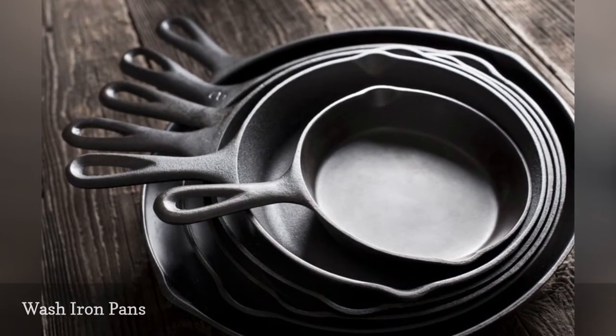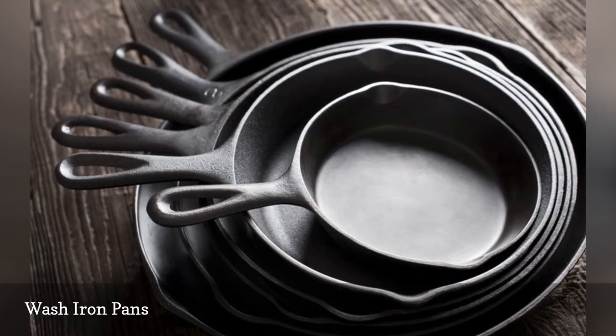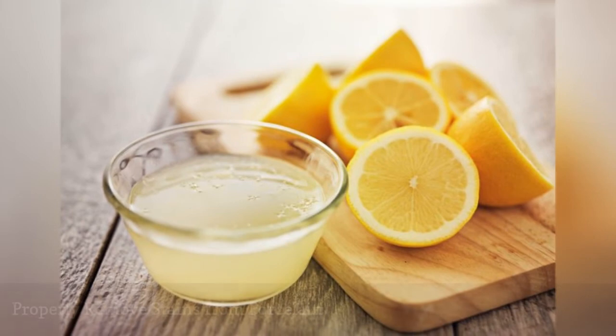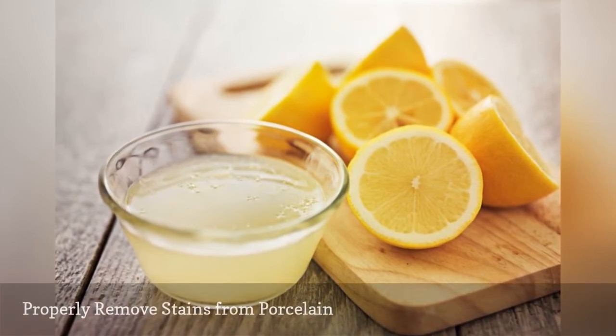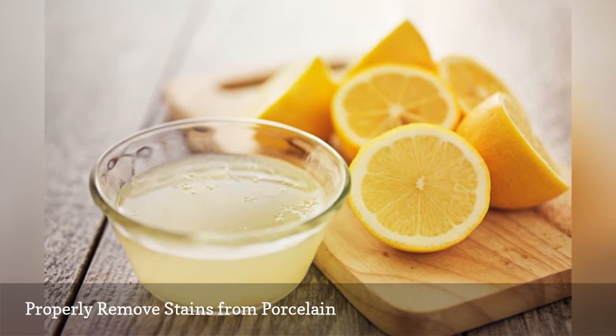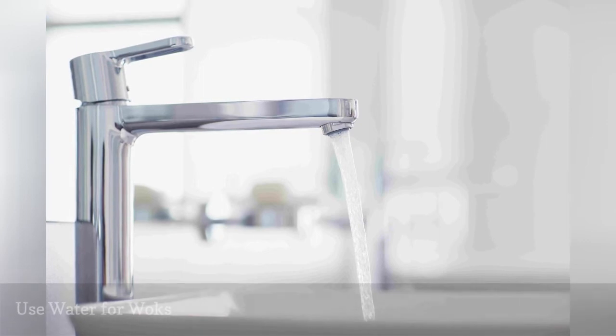The debate over how to clean iron is intense, so here are three green methods: soak your cookware in a mixture of hot water and one of the following — oxygen bleach, hydrogen peroxide, lemon juice, or vinegar.